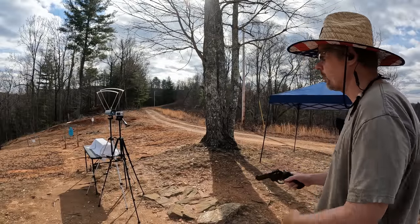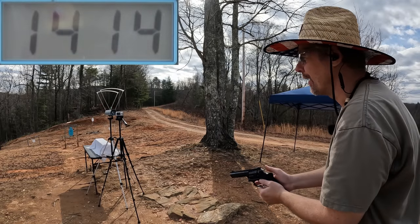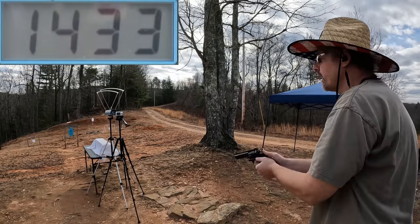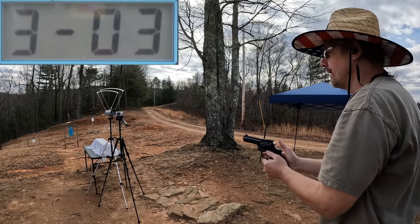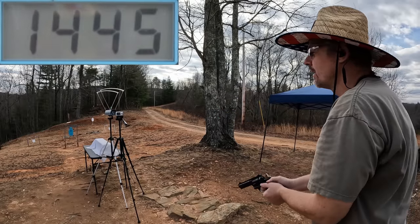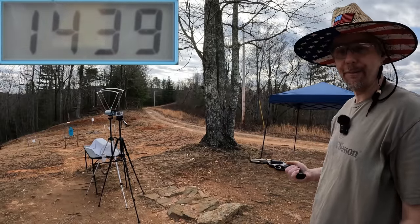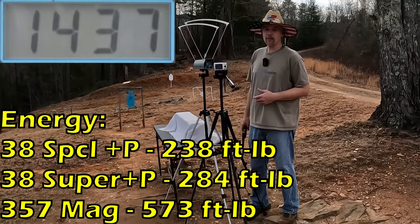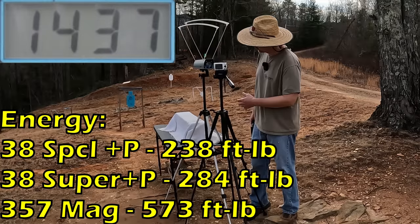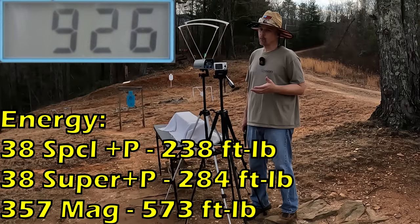Let's feed this thing what it was meant to have — the .357 Mags. Oh yeah, that's what I'm talking about: 1414, 1433, 1456, 1445, and 1439. That definitely ramped it up right there. Our five-round average on the .357 Mag is 1437 feet per second. Compare that to the .38 Super at 1055 and the .38 Special +P at 926 — should be really interesting to see what all three of these do in the gel.